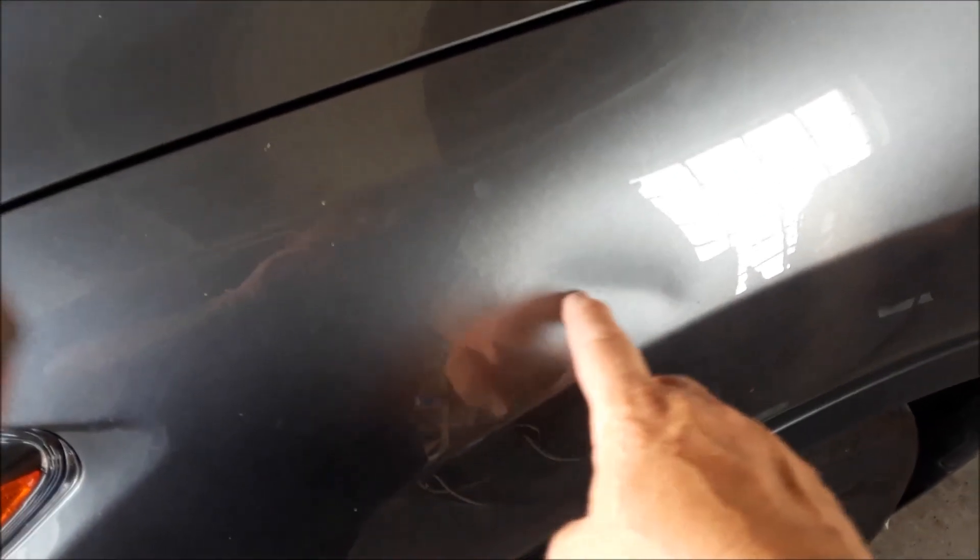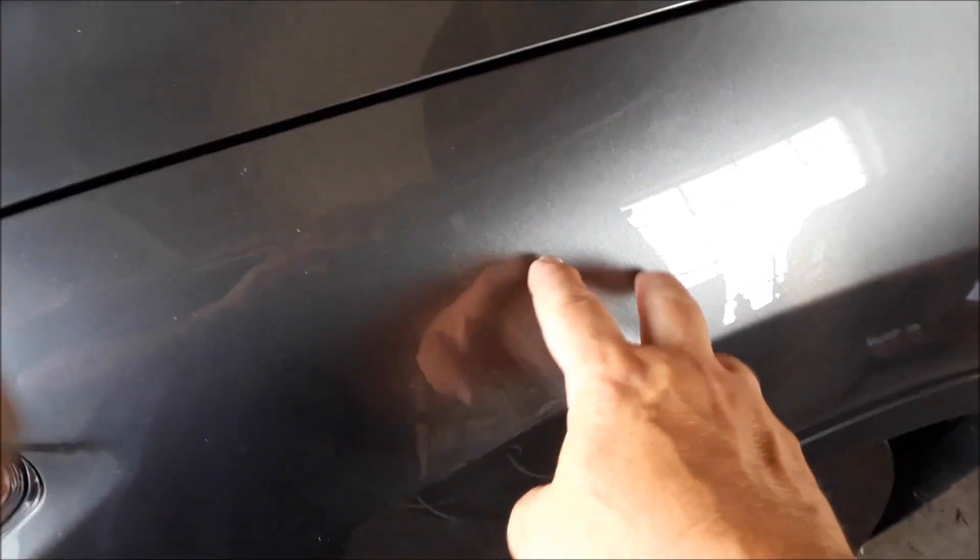When a car gets dented or a panel gets dented, it goes in but it also stretches the metal. So we can either go from underneath through the liner and tap it out and dolly it out, or just drill holes. So I'm just going to drill holes.